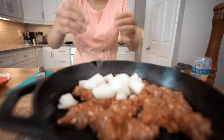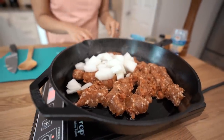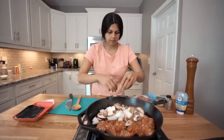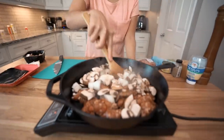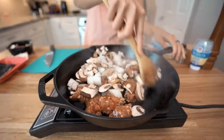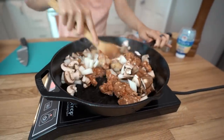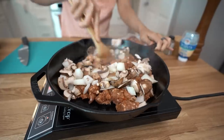We're also going to add in the onions and about a half cup of mushrooms. Quick aside — best pizza chain in the United States? I'd say Pizza Hut, next would be Papa John's. Let's break this up and mix it. We're going to cook this down until the onions and mushrooms are tender — looking at about five to six minutes.